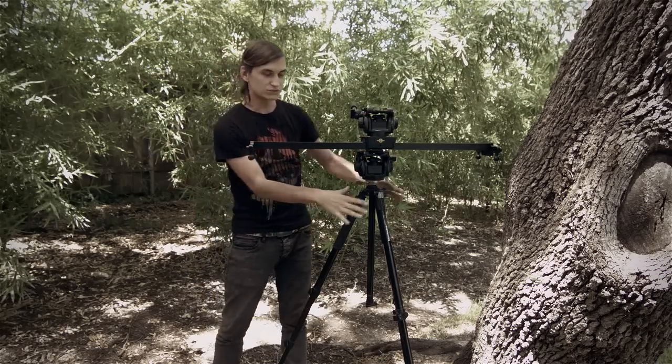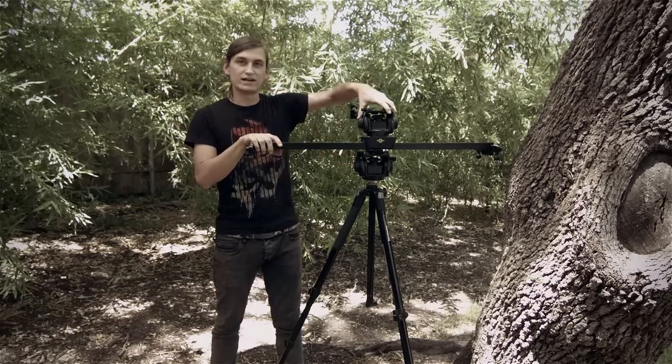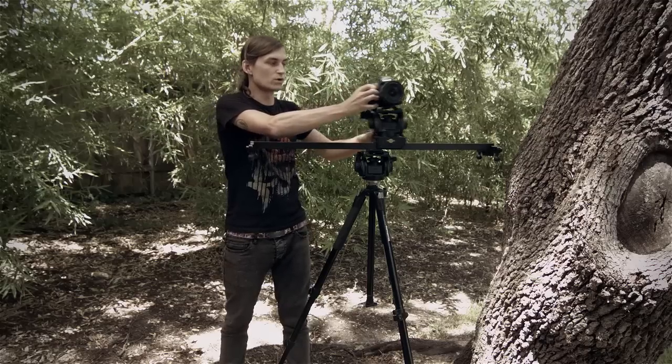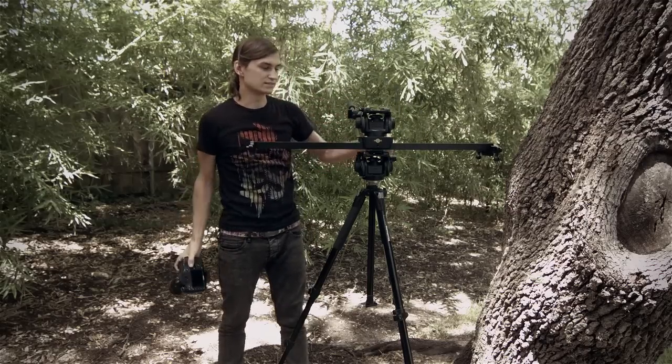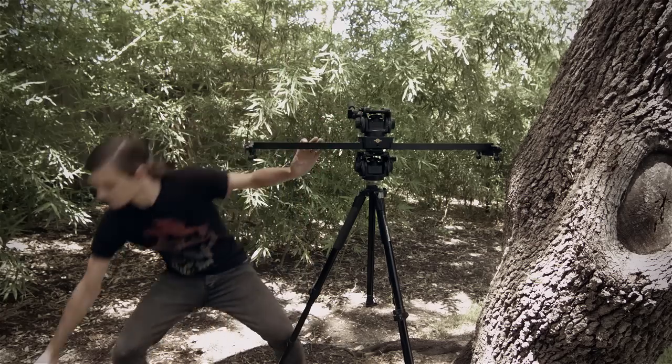So this is how you do it. I have a setup here: a tripod with a tripod head, then the slider, and then another head which the camera sits on top of. That's great for horizontal movements, and these two heads allow a lot more movement if you want to adjust anything.